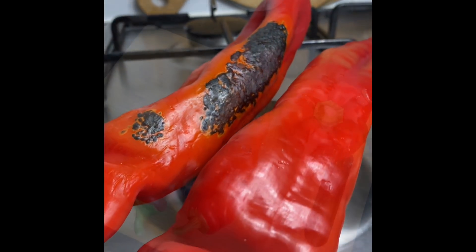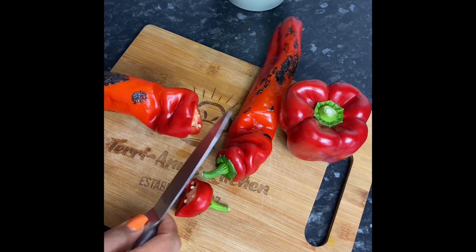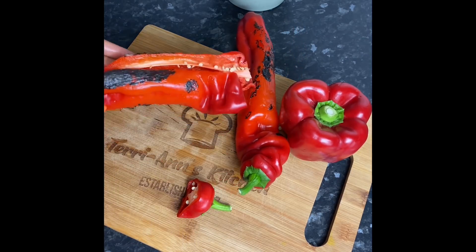Once my peppers have been roasted on all sides, I'm just gonna go ahead and cut it open, remove all the seeds, and then I'm gonna chop it small to go in my food processor.